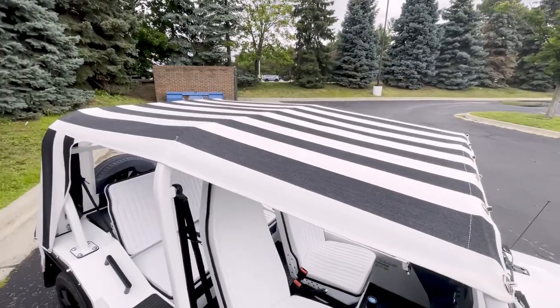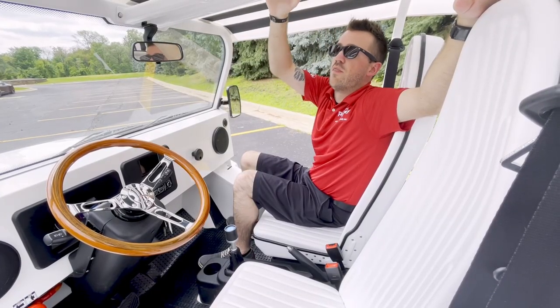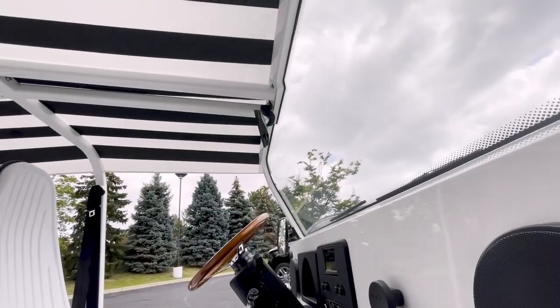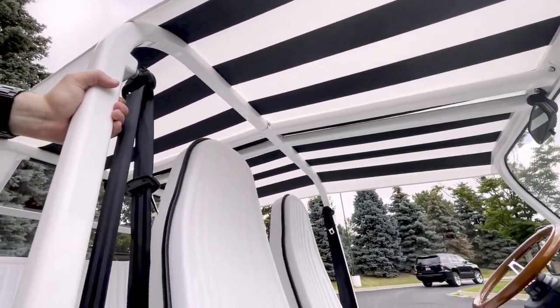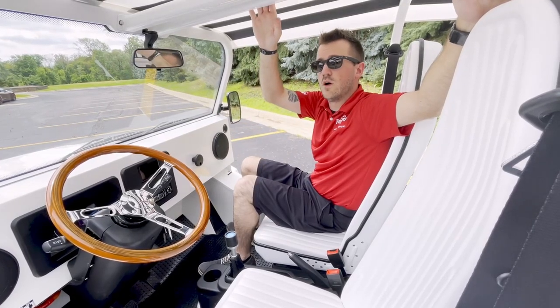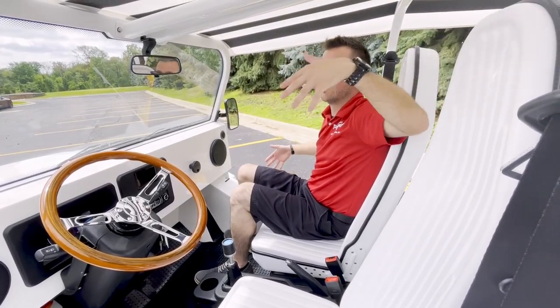We have the canopy top on this particular one, which is an optional extra, and then we also have the roll bar. When we were talking about the customization on the grille and the push bar up front, the roll bar is also customizable in color, separate from the body in terms of paint.